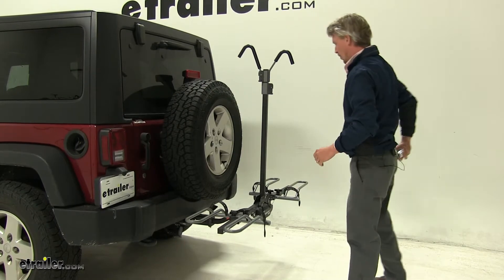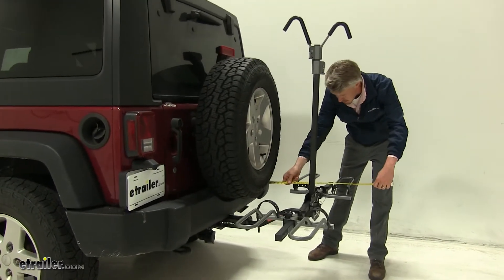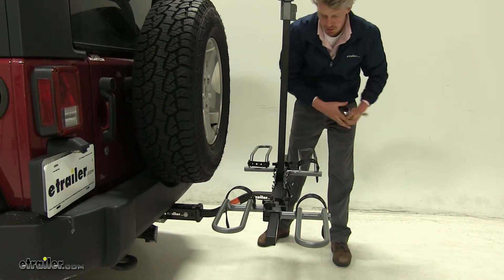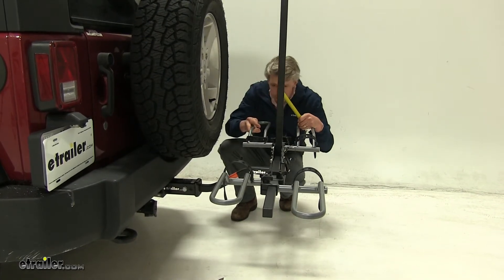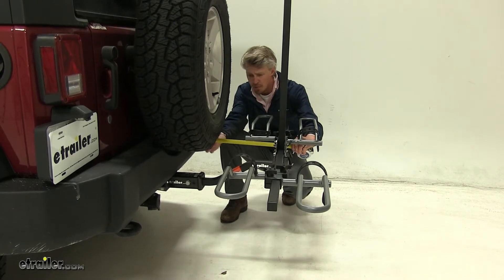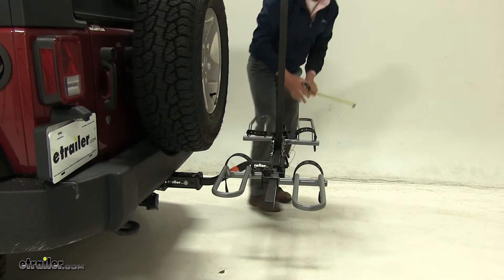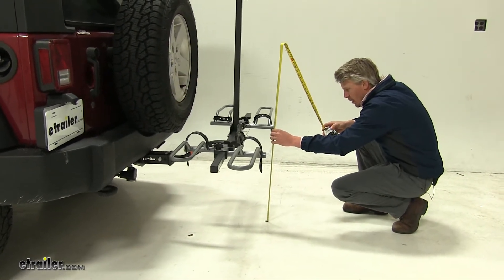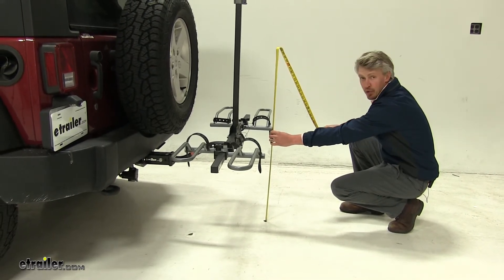Overall, going off of the bumper, we've added about 26 inches to the Wrangler. For our closest point, going off of our bumper, we'll go about 10 and a half inches to our cradle. And for our ground clearance at the very back, just underneath our cradle, is going to be about 23 inches.